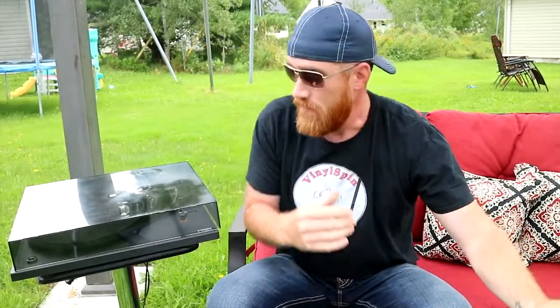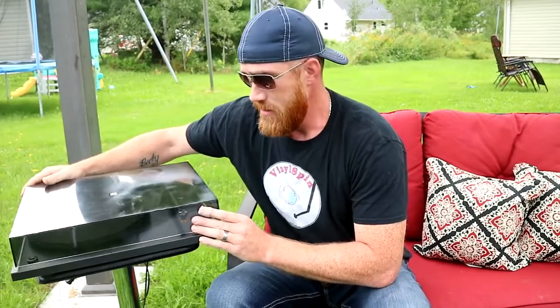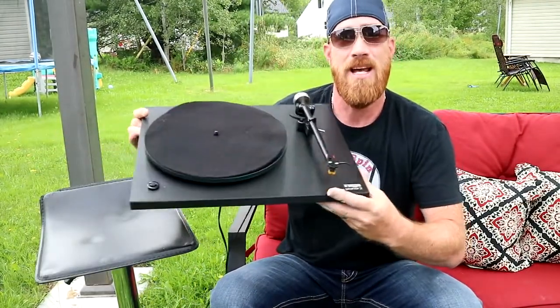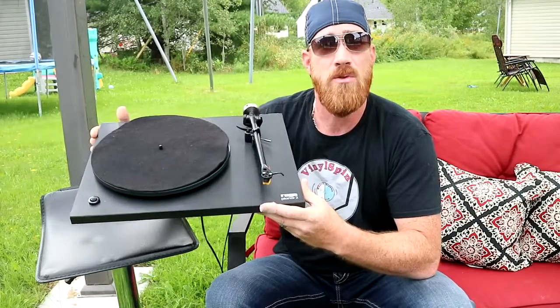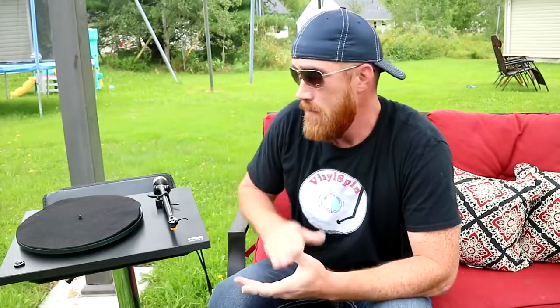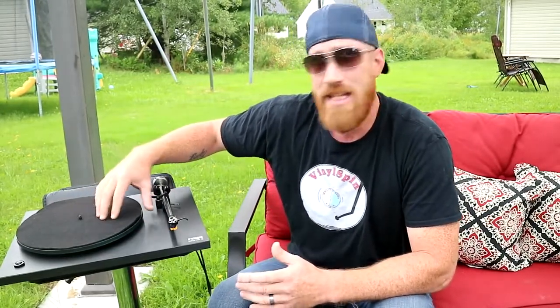A good friend of the family bought this turntable when he was a teenager and held onto it for me for over a year. I don't really know much about this brand, but I promised I'd buy it and he held on to it, listened to it, used it. When I met up with him a year later, I decided to buy it even though I really don't need it because I have my custom one that I built.